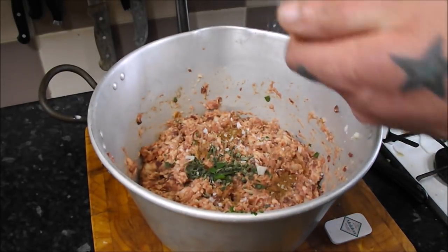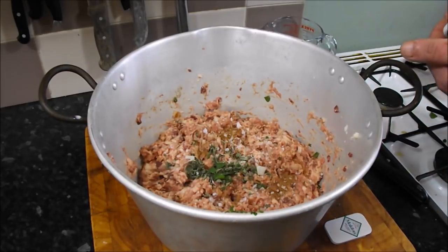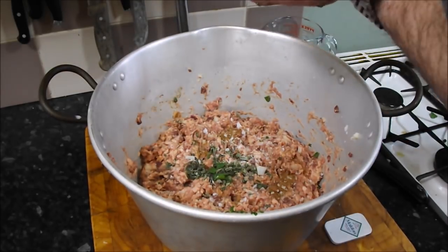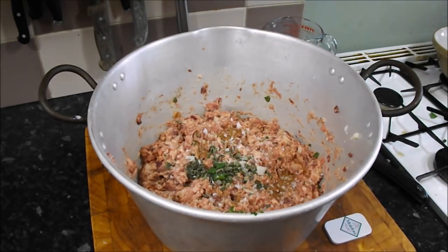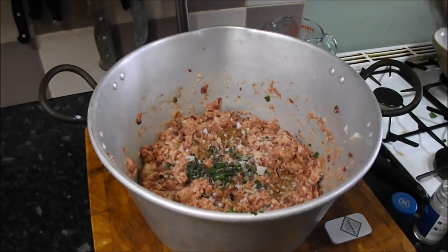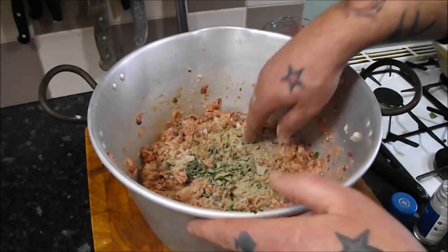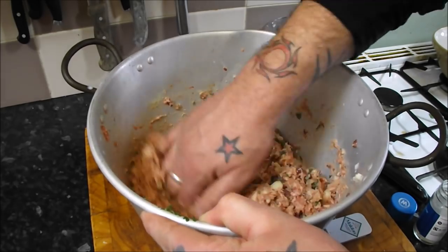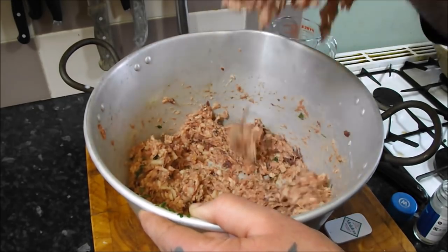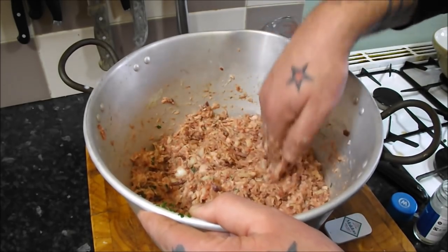Today I'm going to be using Maldon sea salt. Someone said on my brawn video why do I use just normal salt — well that's what's been used for years, but I'm going to try it with sea salt. It looks a lot but it really does mellow. Then I'm going to add some pepper — it's going to be quite peppery, this. Just get your hands in — smells, as you can imagine, awesome.